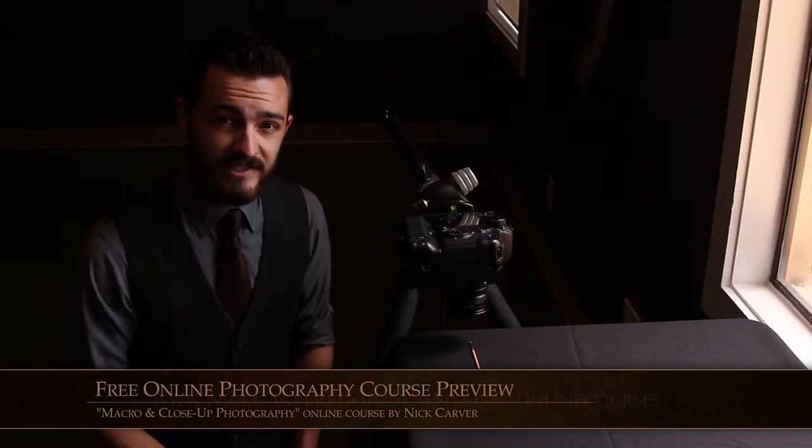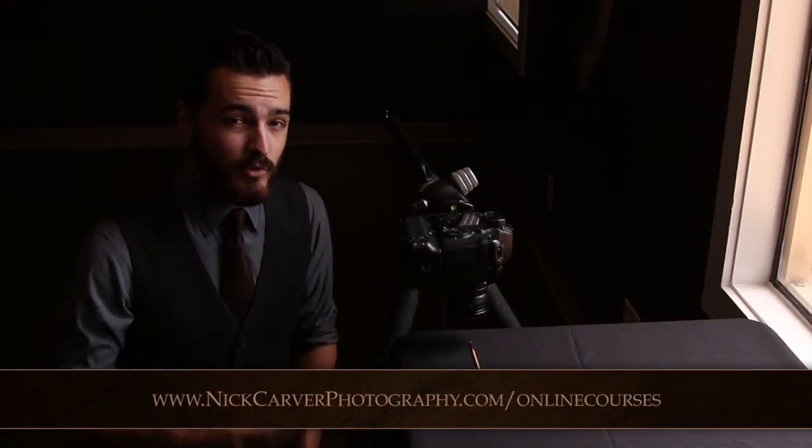Head on back to your weekly lesson guide, finish up the assignment, and send it in via email as always. If you have any questions, drop me a line at NC at nickcarverphotography.com and I'll be happy to help you out.